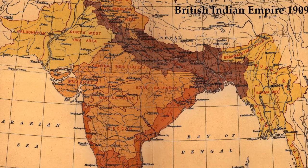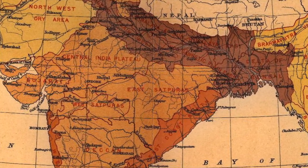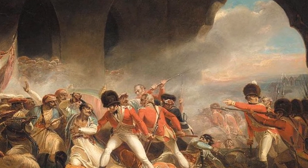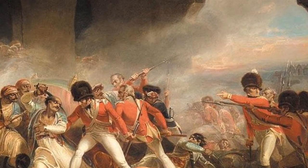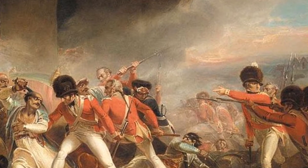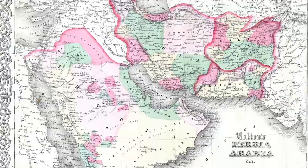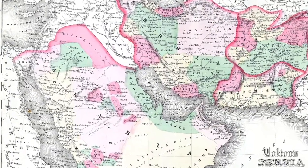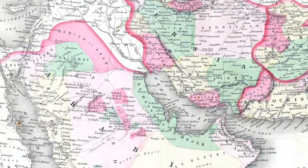It started out as a trading company but morphed into a colonizing agent, controlling vast areas of India. By 1803, at the company's height, it held a private army of 260,000 men — twice the size of the British Army. As their focus on trade turned to empire building, the company's influence spread further from India into other regional countries, including Afghanistan, where this rifle originates. With each conflict, British weapons fell into the hands of local insurgents.